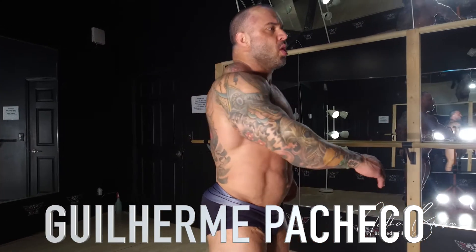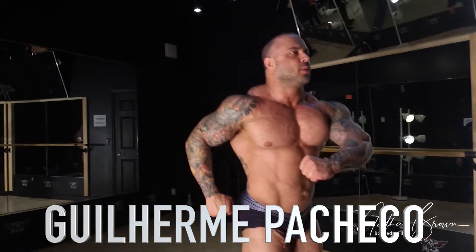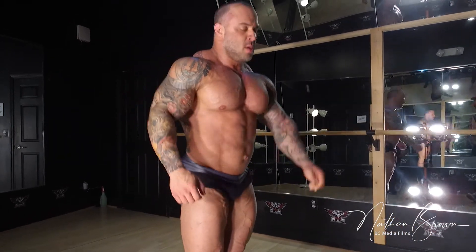Move. Left. Up. Go. 1, 2, 3, 4, 5, 6, 7, 8, 9, 10. Front.